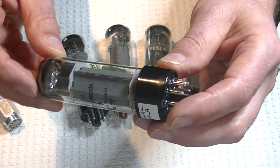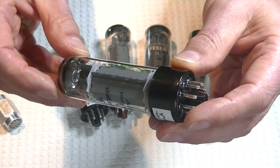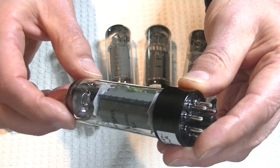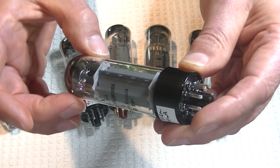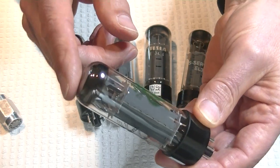And up at the top, it's got an interesting getter. In fact, the EL34s all had quite interesting getters. It's got what looks like an upside-down plate that's solid in the middle, with two supports on each side — two copper rods. And with the upper getter, you get a nice big chrome dome.